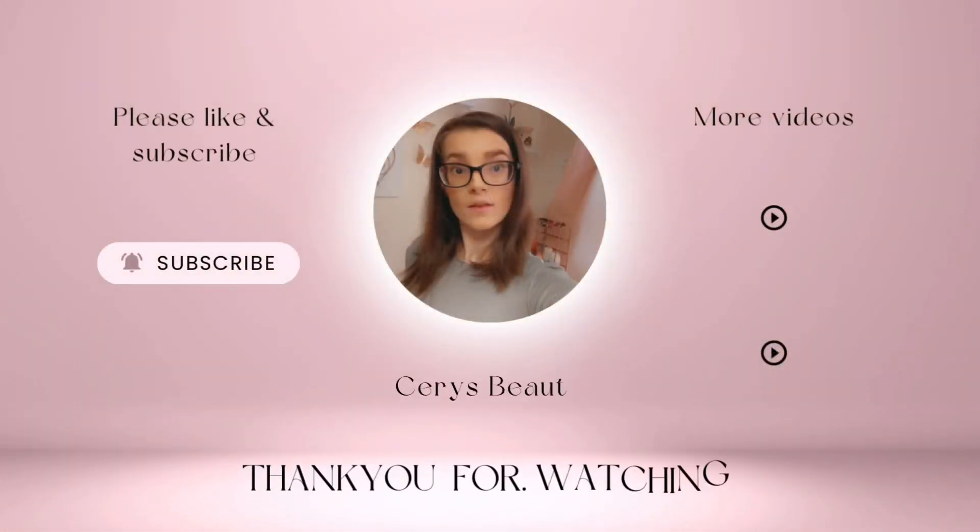That's basically everything from my Shein haul — I hope you all enjoyed today's video. Please don't forget to like, comment and subscribe to the channel, and make sure your notification bell is on. We'll see you all soon for another video — bye guys!